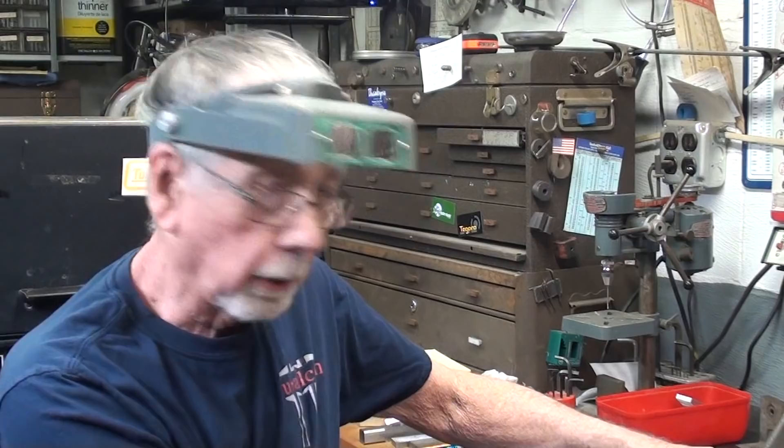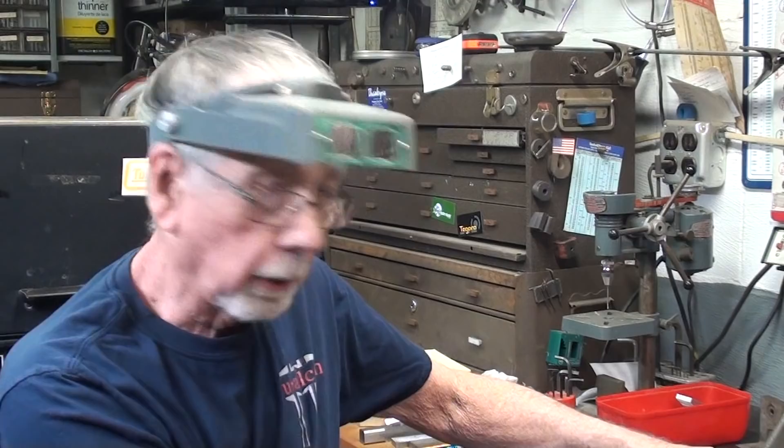That concludes part one of this very long video. I have just done the samples of the vise jaws. In the next part, part two, I will do the actual swivel jaws themselves, and I hope you join me for that. Thanks for watching.